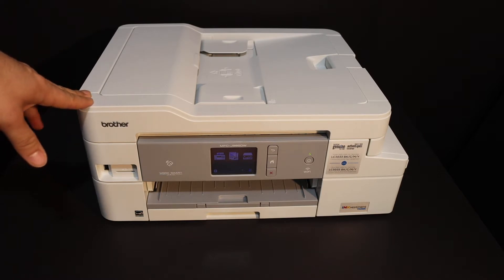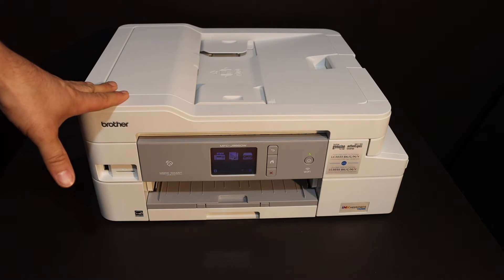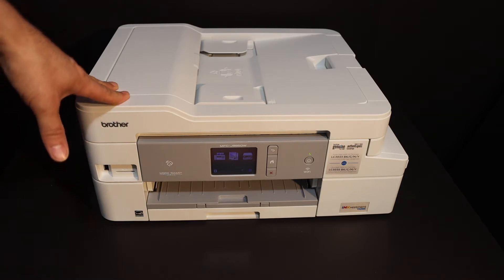Today's video is regarding the Brother printer MFCJ995DW. I am going to show you how to set up this printer with your iPhone so that you can do wireless printing and scanning.